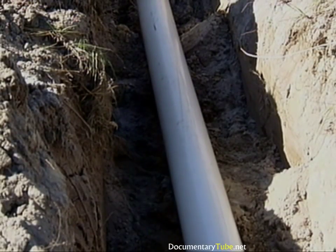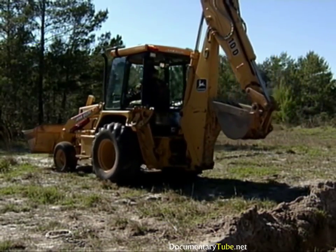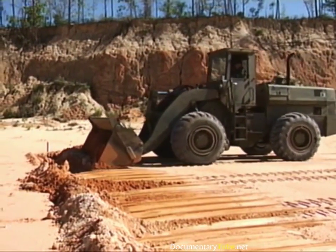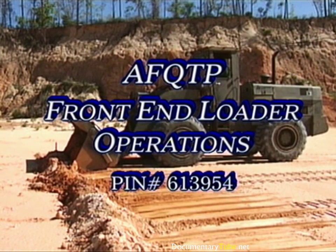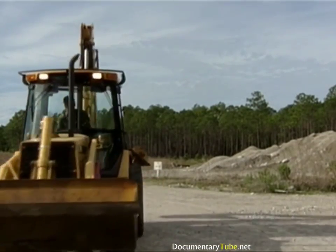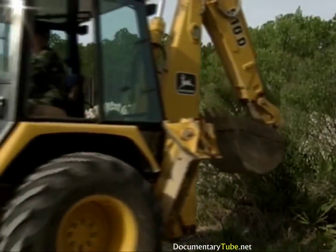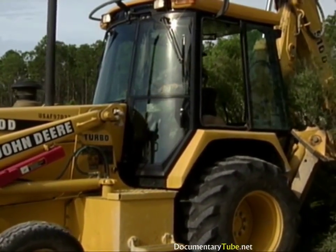The only thing that remains to be done is to backfill the trench. Instead of using the rear backhoe bucket, we'll be using the front bucket. We'll only highlight these procedures since they are very similar to front-end loader procedures. There is one thing the backhoe operator must keep in mind — the rear bucket assembly. A number of accidents have happened when the operator forgot about it and accidentally hit something during backfill operations in close proximity to other objects.